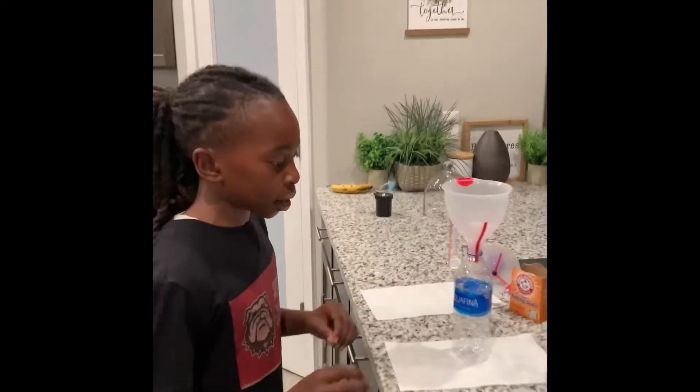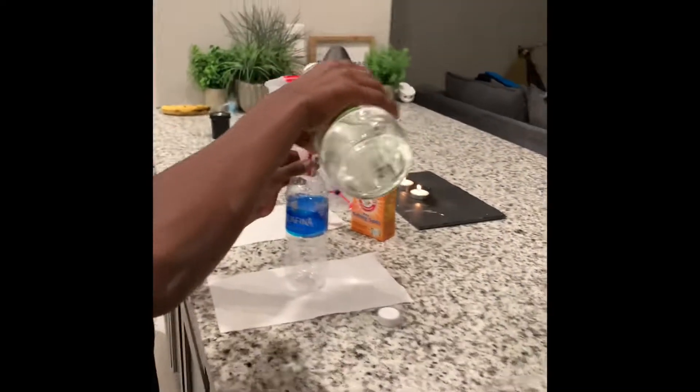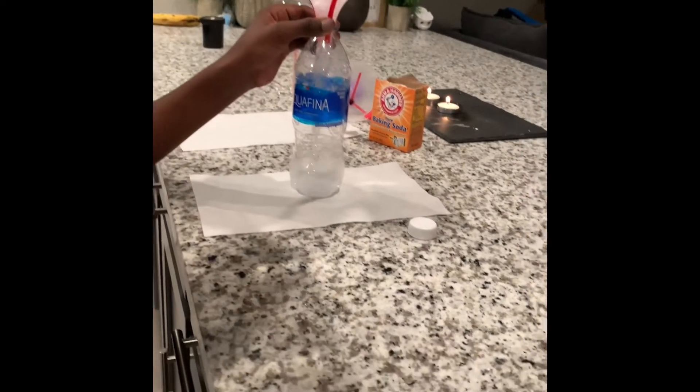So first we're going to add vinegar to the bottle — a little bit, up to the third line.